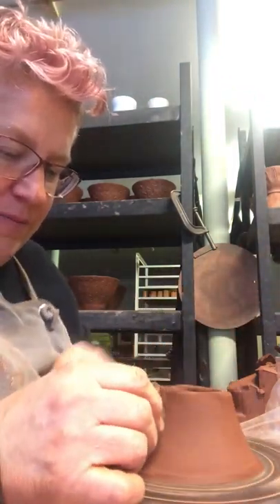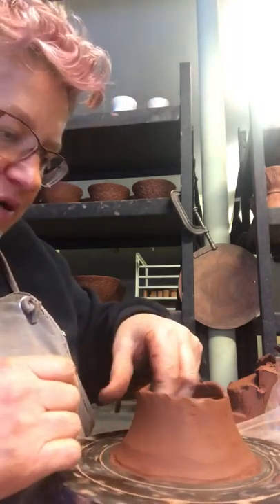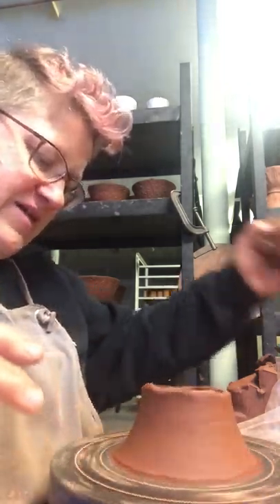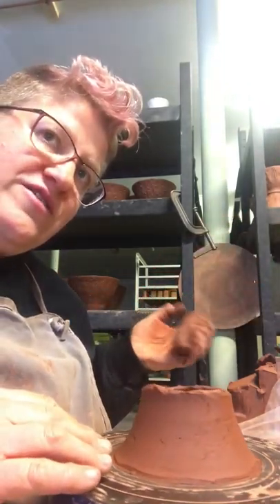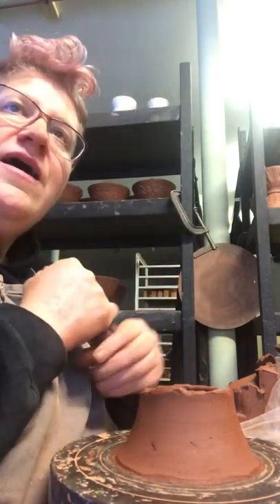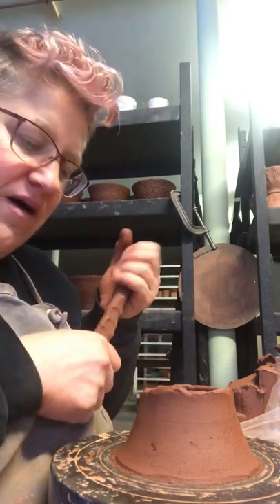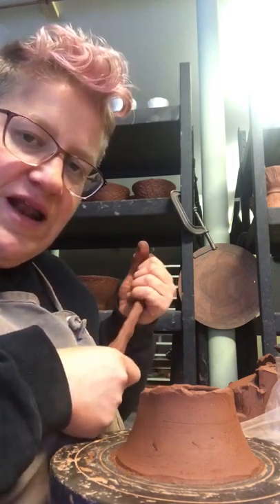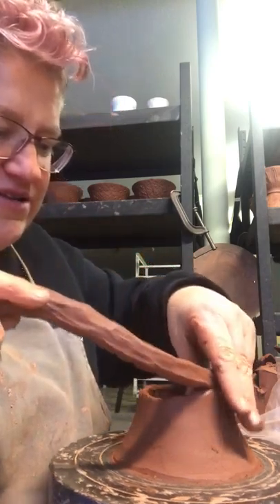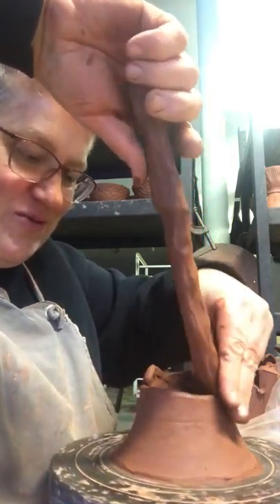So for my pitchers, one of the inspirations — just a preview for the next video — is that they're modeled after an Etruscan pitcher. And that's because I couldn't figure out how to pull a spout. I think Elisa Helen Hanson had a great video of her pulling a spout on a thrown pitcher, and I've always wanted to figure out how to do that. When I started researching pitchers, I ran across these Etruscan pitchers and they had a cut spout, which was really great — I was like, I can figure that out.